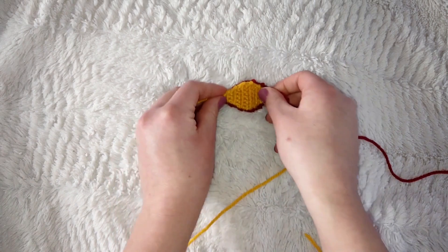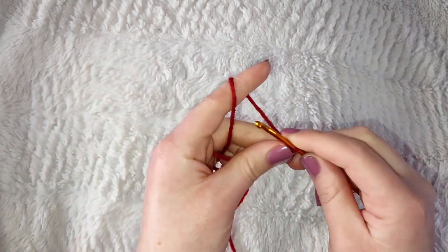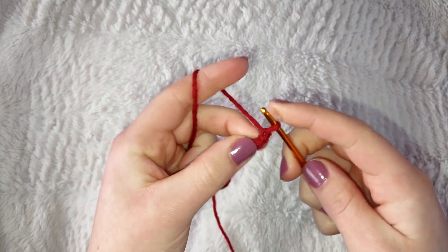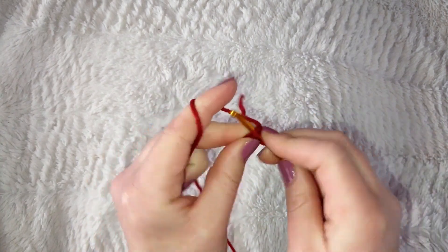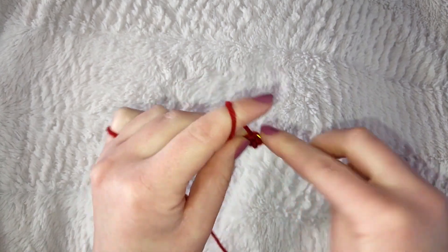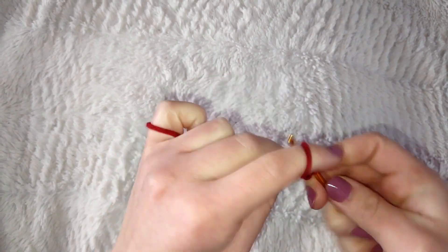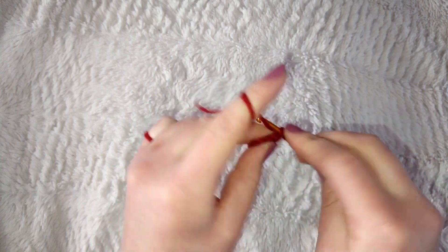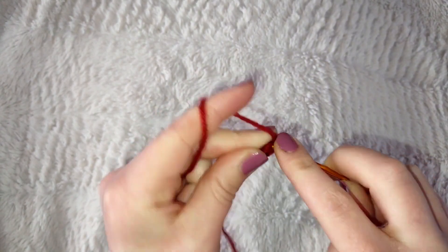Make that eye pattern one more time, and then another one without the tail on the red piece. For the smaller eyes, take your red yarn and 3.5mm hook, make a slipknot, and chain two. Single crochet into the first stitch, chain one and turn, increase into that first stitch for two. Chain one, single crochet in the first and increase in the second for three. Chain one, single crochet in the first two and increase in the last for four. Chain one, single crochet in the first three then an increase in the last — you're starting to see the pattern.